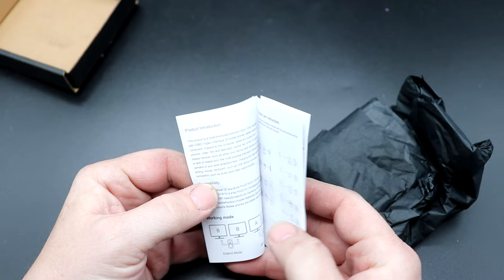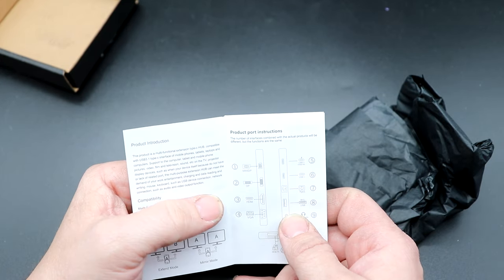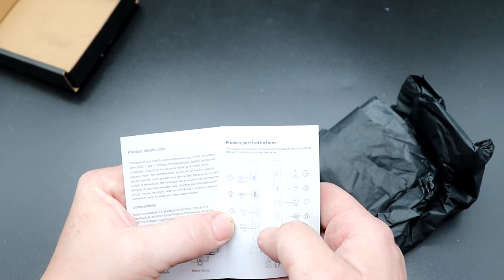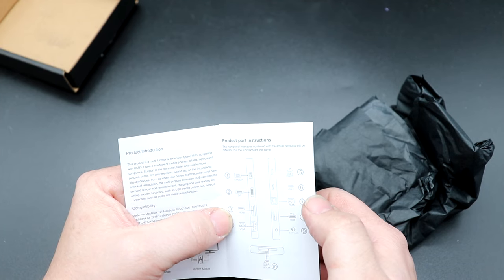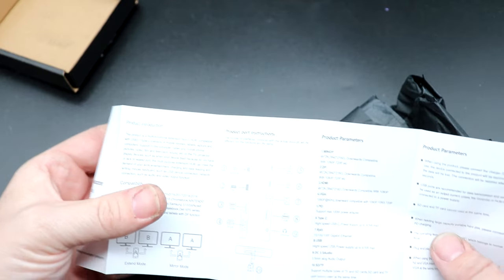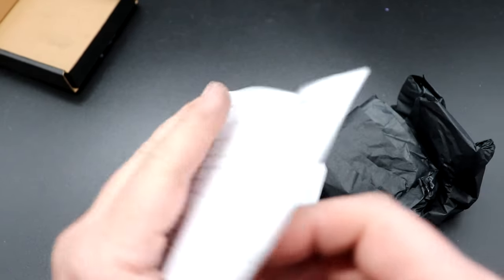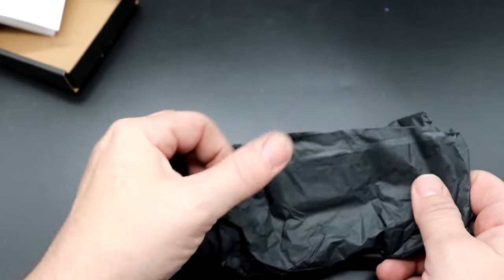It does come with a user's manual in here, and it actually shows ports that this unit doesn't have. It shows mini DisplayPort — this does not have a display port or mini display port. It just has the HDMI, no VGA, no ethernet. I kind of wish that they would fine tune what they're including with the dock itself for a manual. Not a whole lot in the manual to go through.